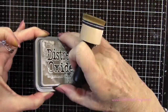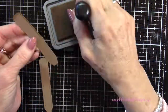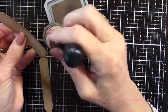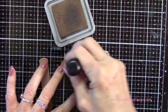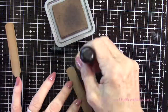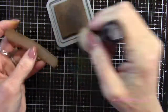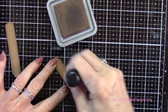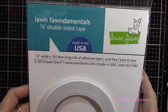Now that I have both of those done, I'm going back to my gathered twigs ink and putting a little bit all the way around the top and sides of those sticks, just to give a little bit of a shadow, leaving it the lightest down the center. This is just another way of looking at your stamps and dies to see what you might have that you can turn into something else — and I love to be able to do that.